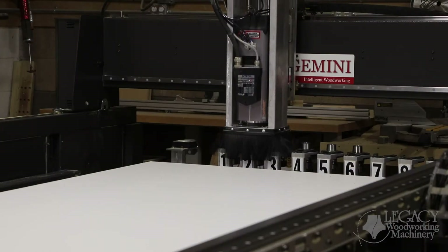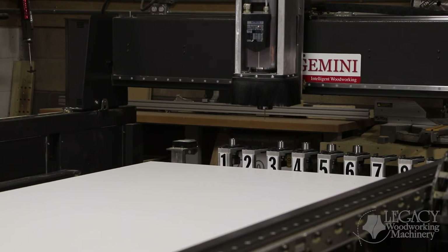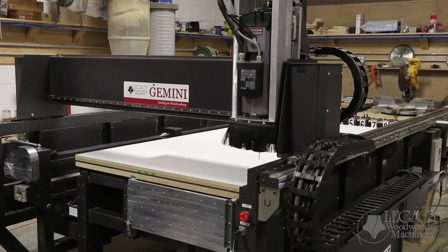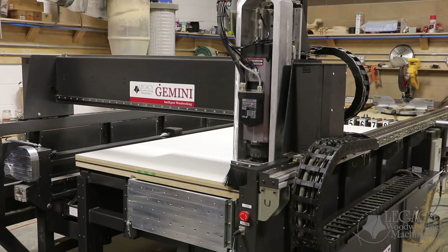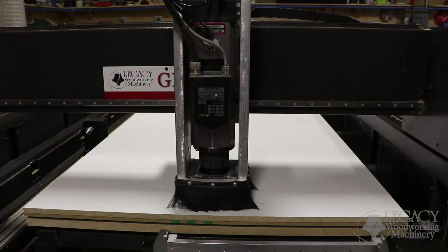This demonstration is being shown on Legacy's 8-foot Gemini with Auto Tool Change. The first step is simply drilling the hole patterns for all of our components.